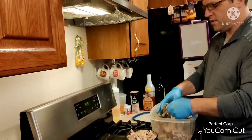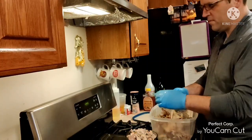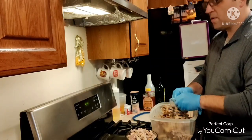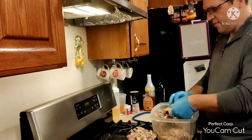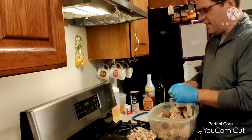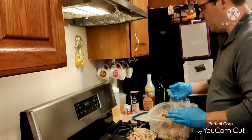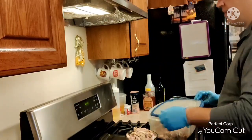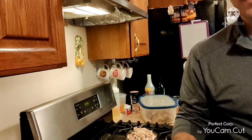You can use leftover turkey for a lot of things — turkey soup, turkey salad sandwiches — whatever you have left over. I think that's enough for a pot pie, approximately a quart or so of meat. I'm going to put a lid on that for now, set it aside, and work on my dough.